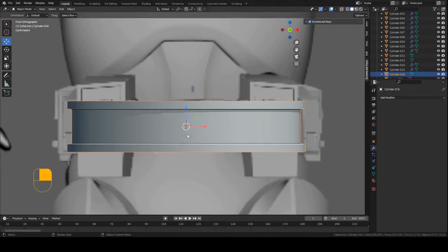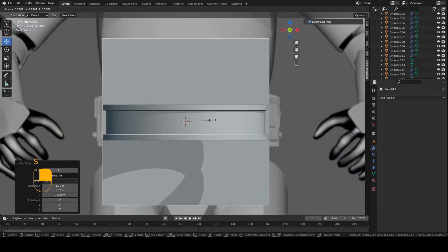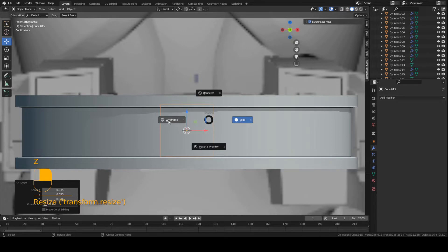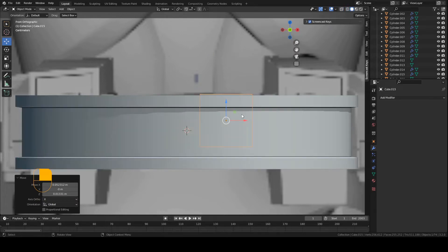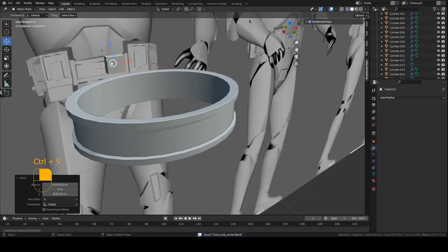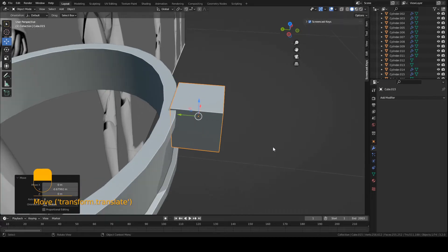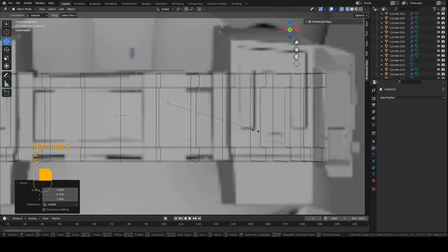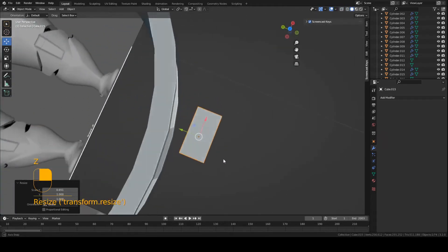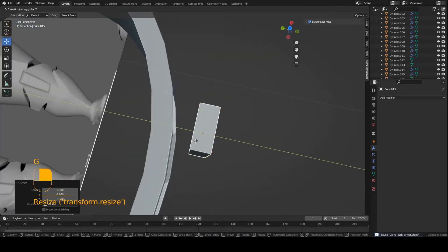I'm going to have this selected. Press Shift A, mesh, let's create a cube. Scale it down — S, drag the mouse. Pretty much match to the size of the reference here. Move it into position, turn on wireframe mode. Press Z on your keyboard, turn on wireframe, and you can switch back to solid after. Basically we need to move this piece to the front of the belts — so move it over here. Make it a bit skinnier: S, Y. Do the same on the X axis — S, X — and make it a bit shorter.